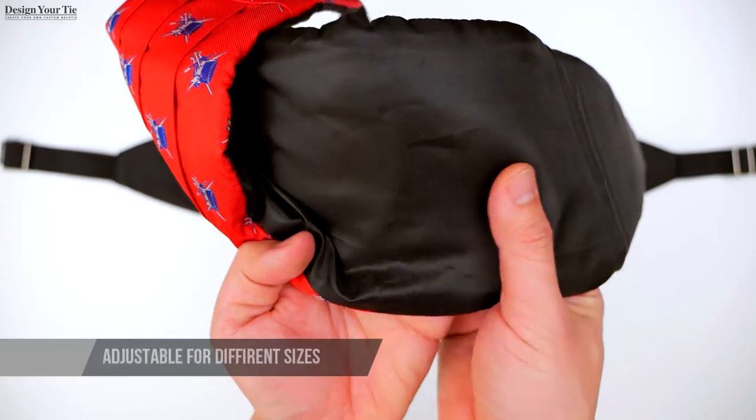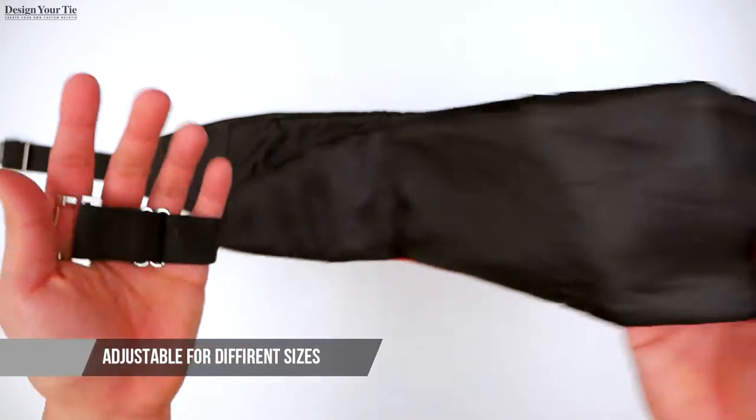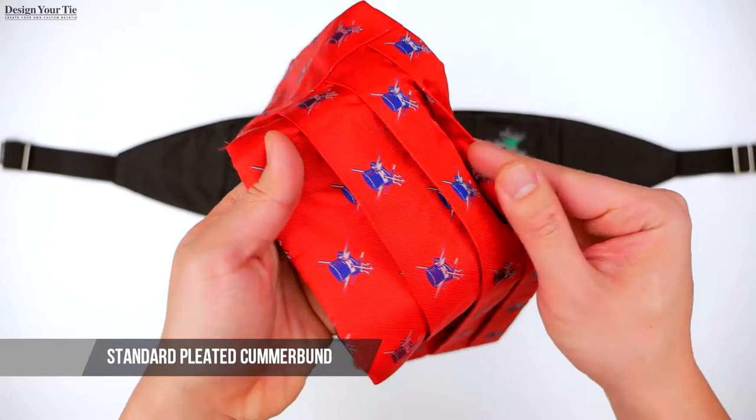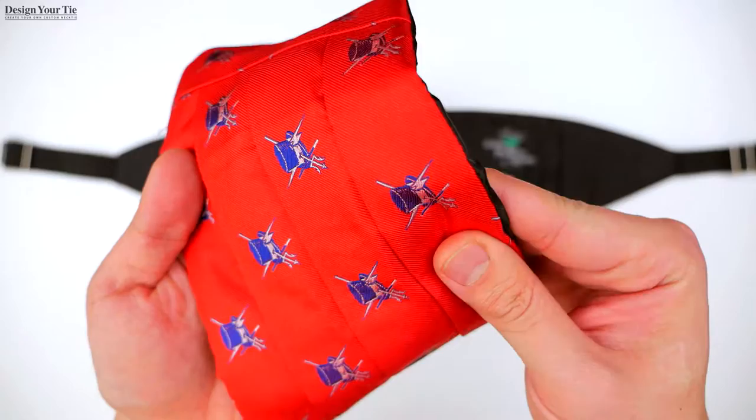The cummerbund is adjustable for different waist sizes. We do have larger sizes if needed. We have two options. One, our standard cummerbund is the traditional pleated cummerbund — you can see the pleat here — and this design has the logo throughout the cummerbund.